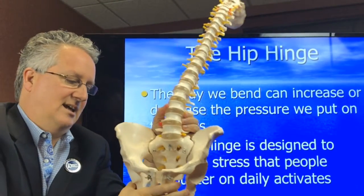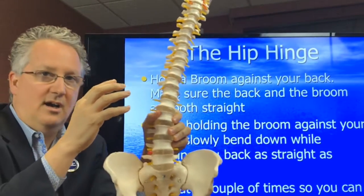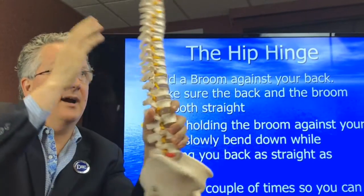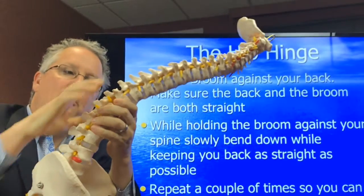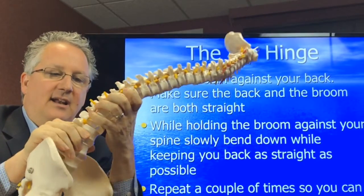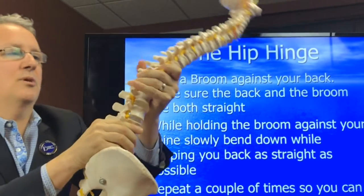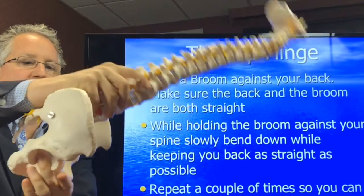The key is really in the hips. The key is to bend with your hips. These are the hip joints here. What happens is people bend with their spine, and when you bend with your spine, you increase the load dramatically on the disc. If you bend and twist a little bit, you really run the risk of causing yourself a herniated disc. Bending for an extended period of time will start to cause the disc to degenerate. So what we want you to do — and this is the hip hinge — is bend using your hip joints, right here.